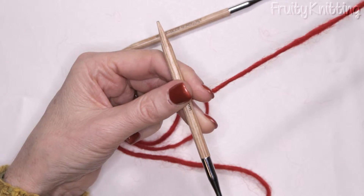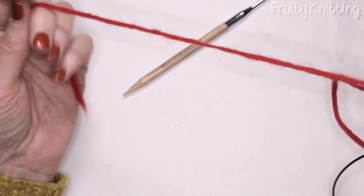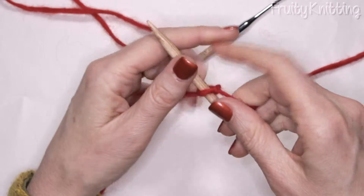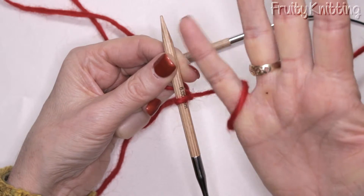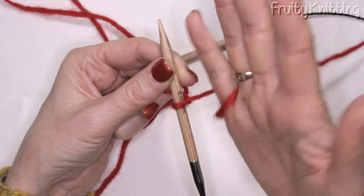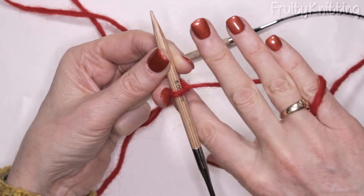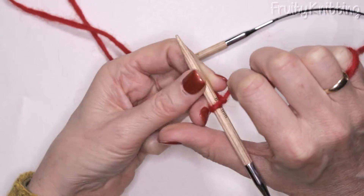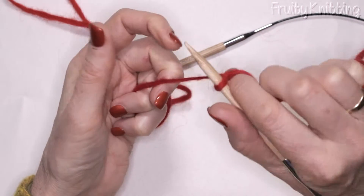We put the ball-end to the side and we're going to use this tail. The first thing I do is tension my yarn in my right hand: I put my little finger over the top of the wool and around underneath like this. The wool goes underneath my third and fourth fingers and across my second, and the needle lies over my thumb like this.